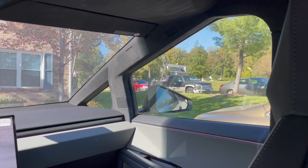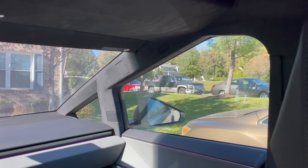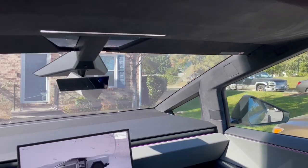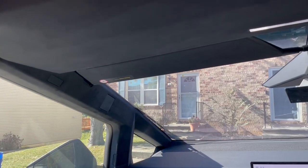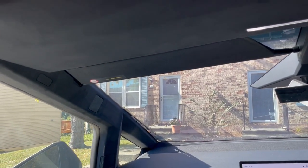Let's start with the dislikes. My number one dislike of the Cybertruck is there's no handle by the doors to grab onto to get in and out of the Cybertruck. I sure wish Tesla would look into putting some handles inside the door to make it easier for an old man like myself to get into the truck.